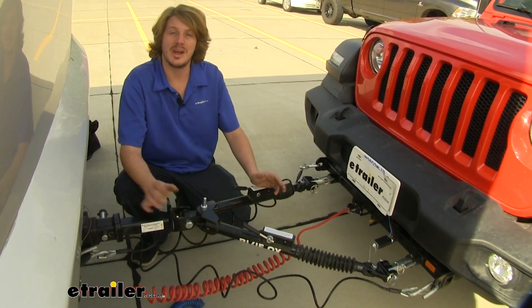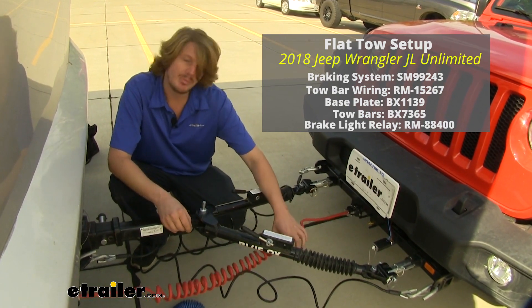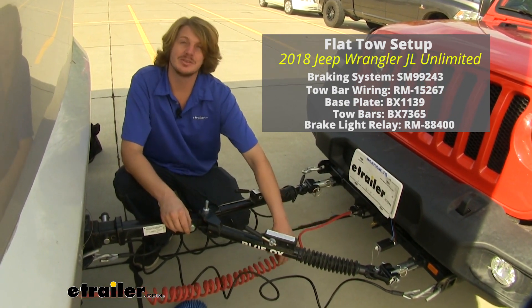Now in order to get your vehicle connected to your motor home, you are going to need a base plate, tow bars, and the appropriate wiring to get all of your lighting signals on your vehicle.